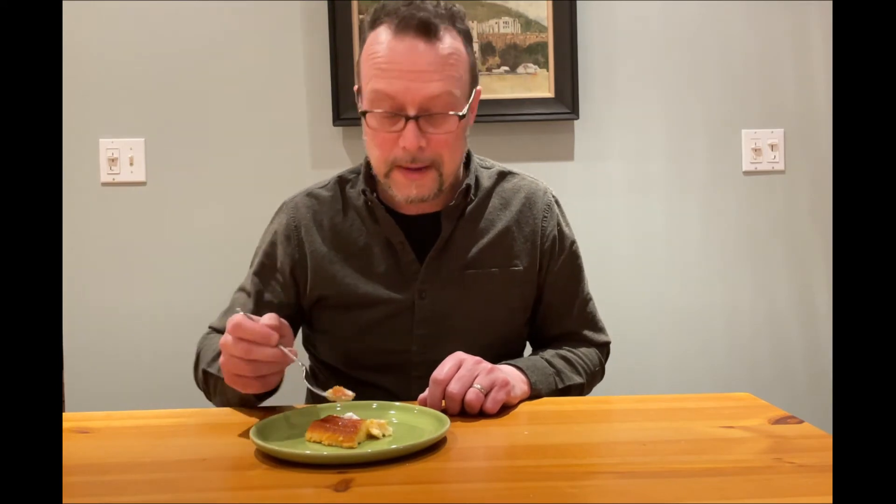Give it a shot, definitely try this. Let me know how yours comes out — send me an email at joederayscooks at gmail.com. I'd love to hear your comments. Oh, this is so good. Thanks for watching, I'm gonna keep eating. See you next time.